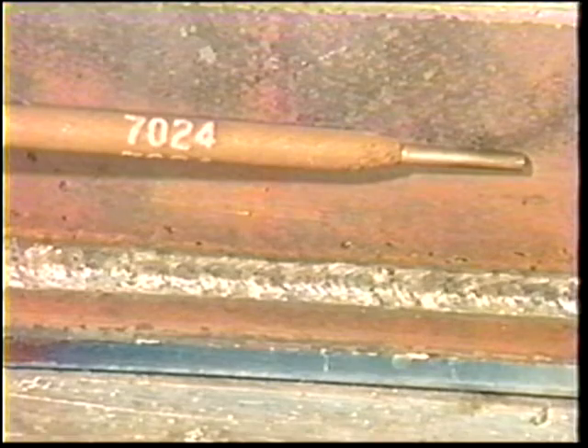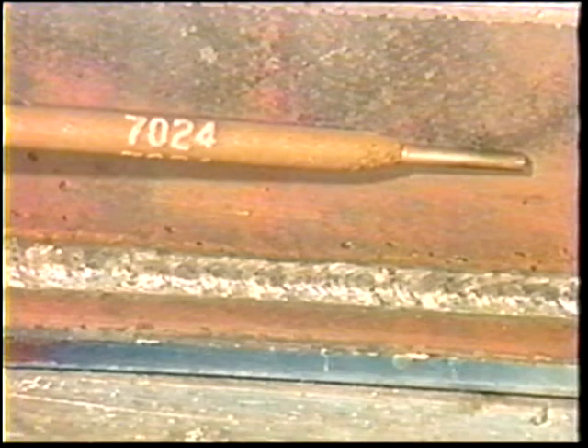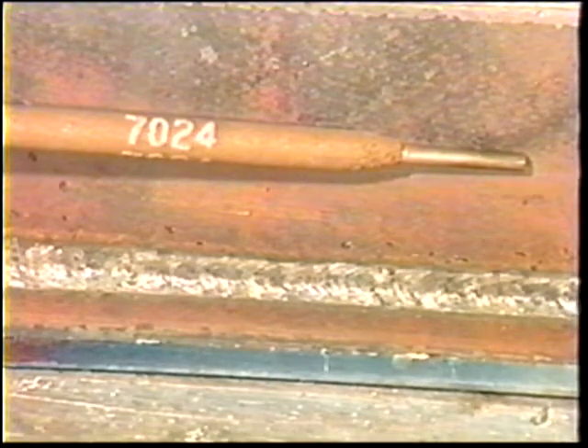The objective of this topic is to list the purpose and applications of the low hydrogen electrode.